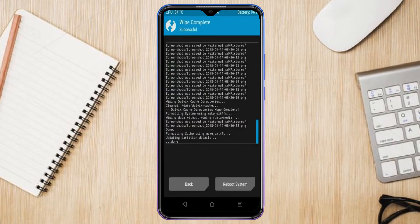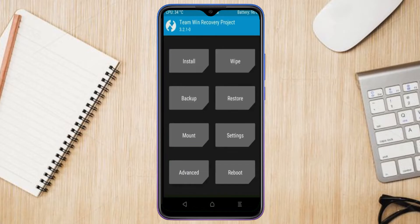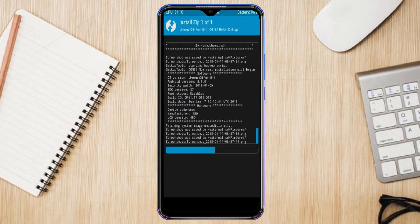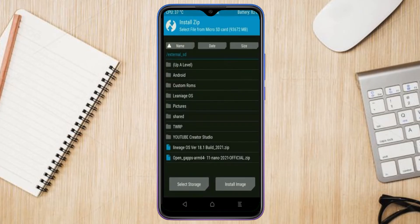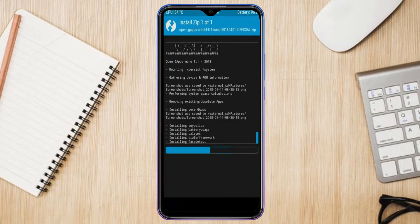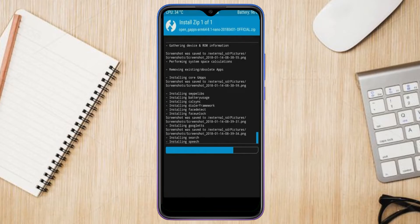We need to go here to install the ROM, so press back. Select install, then select the Android 11 ROM. Friends, I have provided the latest version of the custom ROM and GApps which are suitable for your device — please find them in the description below and download them. After selecting the Android 11 ROM, swipe right to install. Click back, select GApps, and swipe right to install.